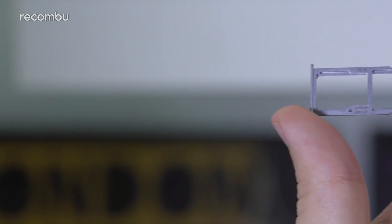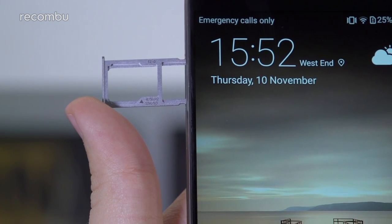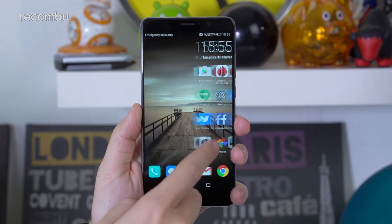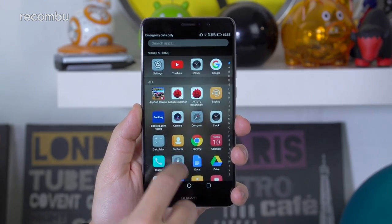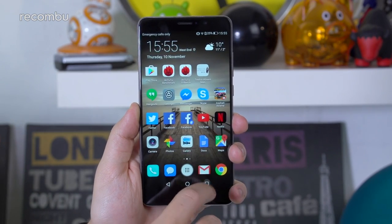You also get a microSD memory card slot to expand the 64GB of onboard storage, giving you buckets of space for your media collection. The Mate 9 comes with the latest version of Android Nougat, and Huawei's brand new Emotion UI 5.0 is slathered on top to change up the overall look and feel of Google's OS. This is the first version of Huawei's software launcher that we actually like.